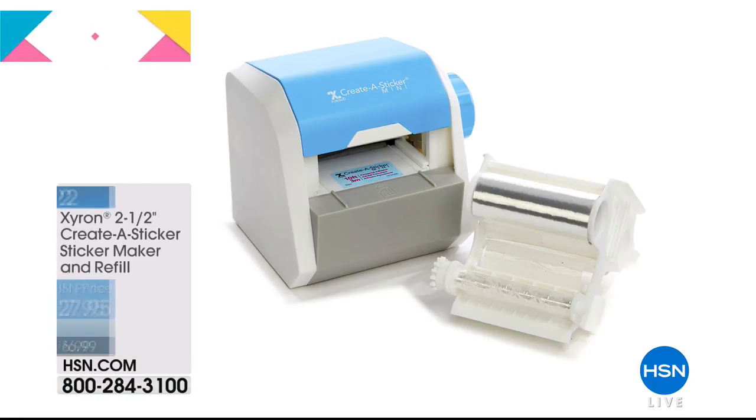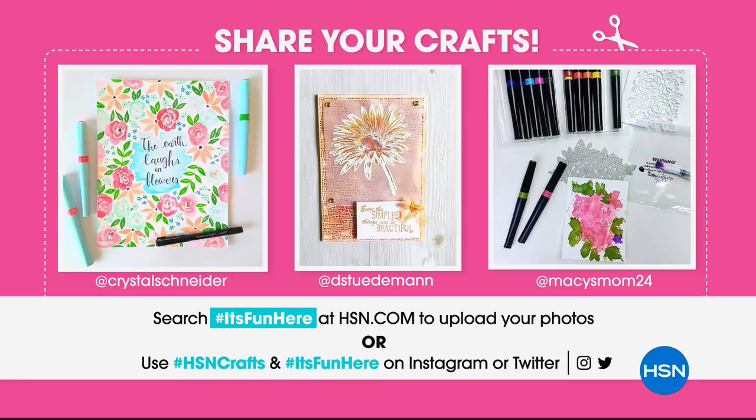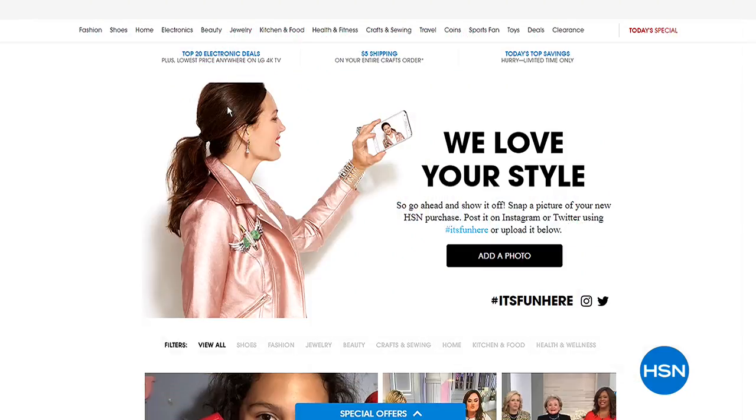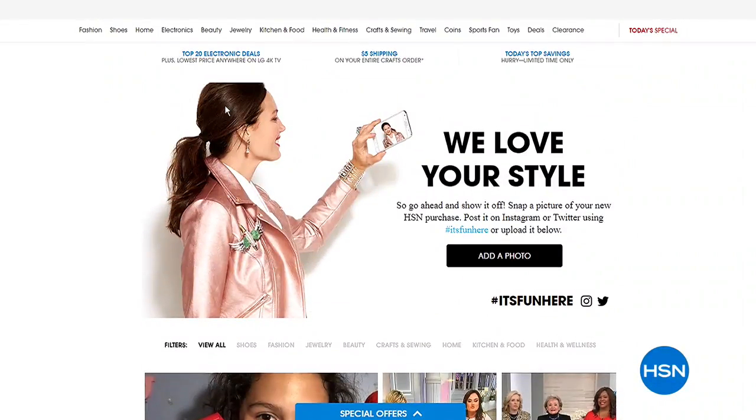Also available is the Xyron — we've been using it throughout the show. Anything you'd like, you can turn into a sticker: any of your papers just roll through there and instantly become a sticker. No electricity, no power needed. You get the sticky refill to go along with it. We'd love it if you'd share your crafts with us using hashtag 'It's Fun Here' at HSN or on Instagram or Twitter — we love your style and would love to share it with everybody.